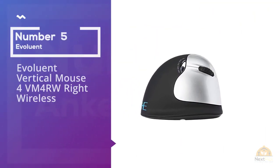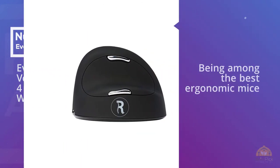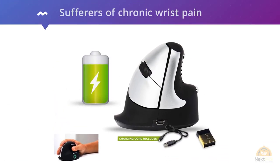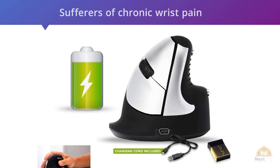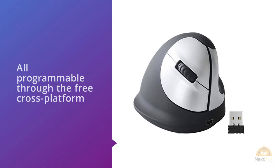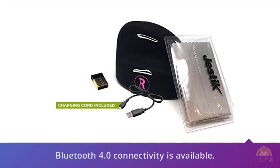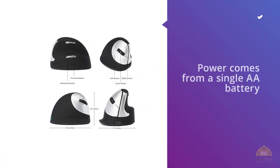5. Eveliant Vertical Mouse VM4RW Right Wireless. The Eveliant Wireless Vertical Mouse has a reputation for being among the best ergonomic mice available, and sufferers of chronic wrist pain commonly cite this mouse as being above and beyond the others. It features six buttons, all programmable through the free cross-platform Eveliant Mouse Manager software. Eveliant uses a small USB Type-A dongle, though Bluetooth 4 connectivity is also available. Power comes from a single AA battery, which comes in the box. This mouse comes at a price, but if you suffer from wrist pain, our review found it's probably worth it. For more details, click the link in the description.